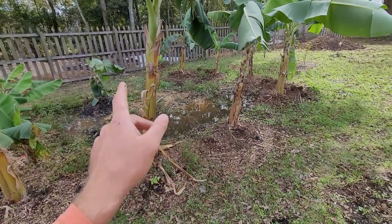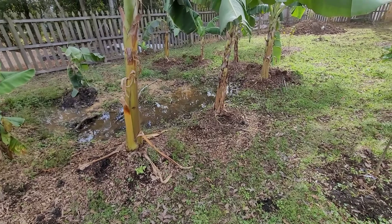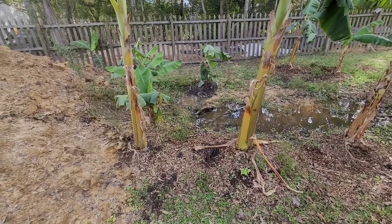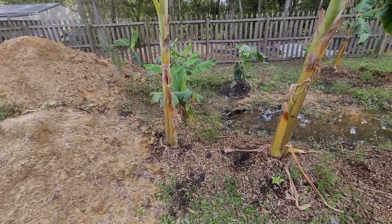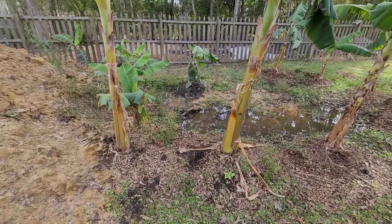We got a bunch of varieties of bananas in here: Ice Cream, Goldfinger, Orinoco, Double Mahoi, Truly Tiny, Grand Naine, Cavendish, Viçosa Cacho, Pato Pee — a bunch of them.